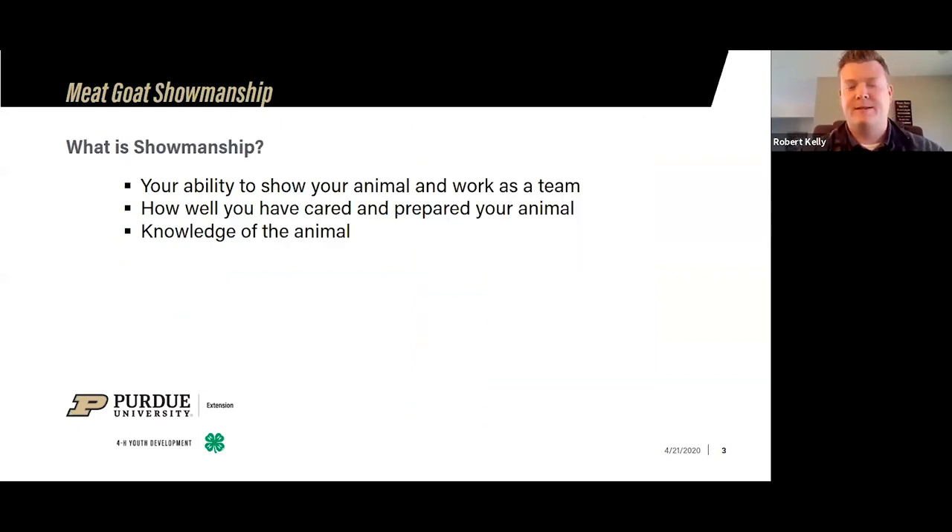The first thing I always get asked is: what is showmanship? Showmanship is probably my favorite class to judge, and as an extension educator, I really like to see kids participate in it. It really shows off the ability of the youth and what you know about your project — how you work with your animal as a team, how well you've cared for and prepared your animal. You don't have to have a $10,000 weather to win a showmanship class. Sometimes judges will ask you questions about your animal depending on whether you're a first or second year member or a senior showman.